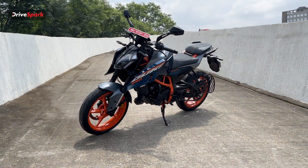We have a 399cc engine producing 46 PS of power and 39 Nm of peak torque.